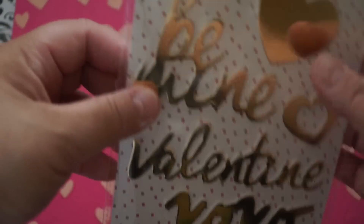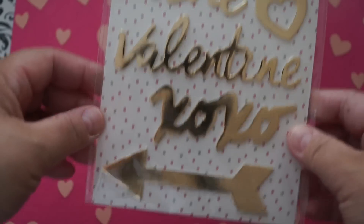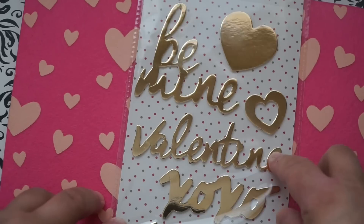I also found these foiled stickers — they're kind of lifted and puffy. The 'Be Mine' Valentine XOXO ones. I love that it's gold like that. Really pretty.